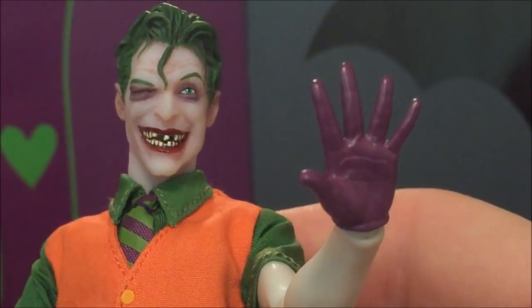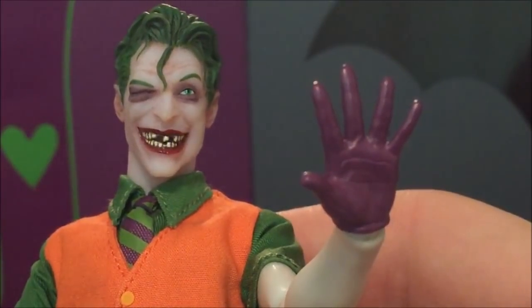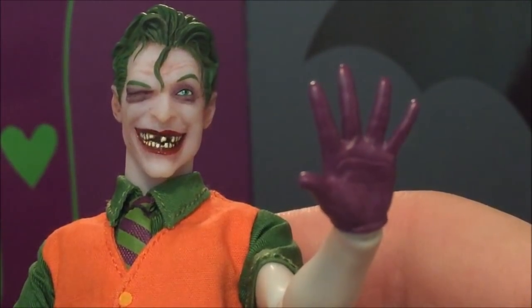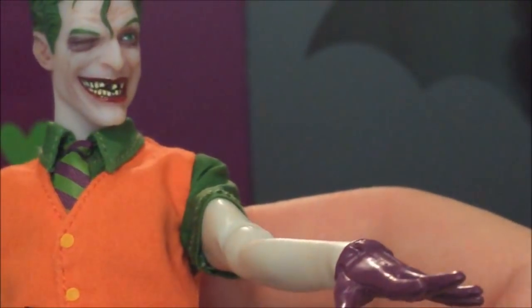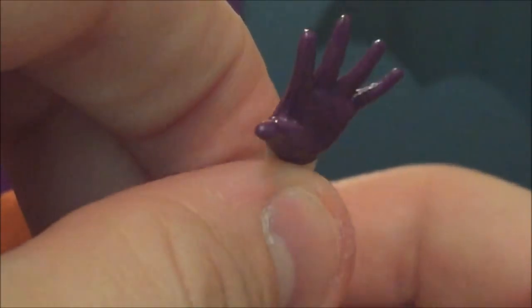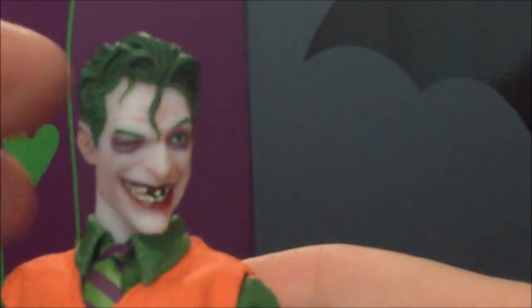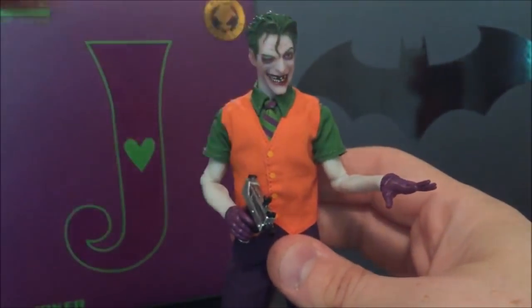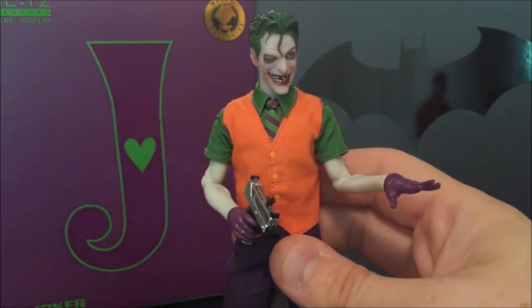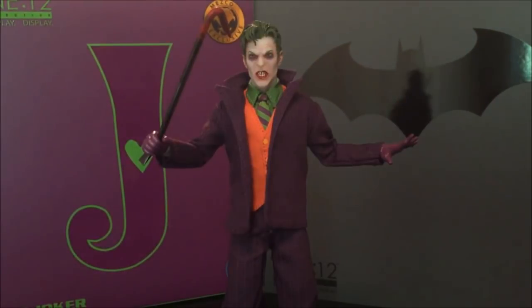I like this open hand a lot because you can use it for a couple of different purposes — you can do the 'it's a magic trick' scene from The Dark Knight, or the 'please Batman no more' look, or waving, or whatever you want. There's a whole lot of leeway with that hand. What's great is that all these accessories appear to be interchangeable with the upcoming Clown Prince of Crime version, and they're also interchangeable with the standard Joker release, so if you have that one you can use all of these.